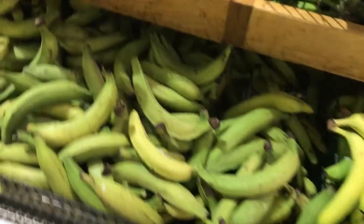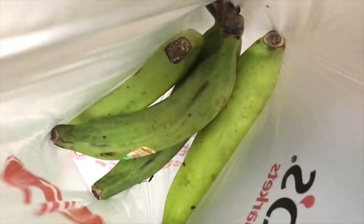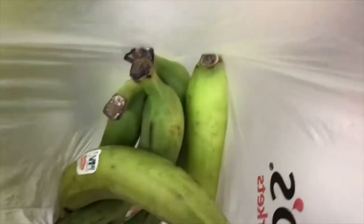Today's dish we're gonna be making mangu. It's a staple dish in the Dominican culture. Let's pick out our platanos — five is the lucky number, oh yeah there we go.